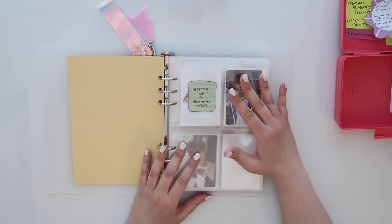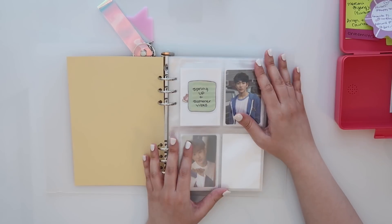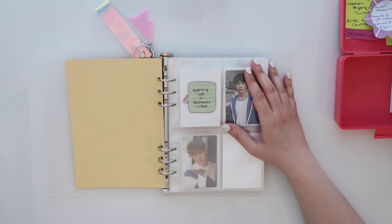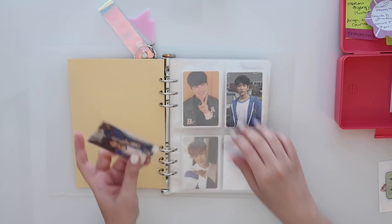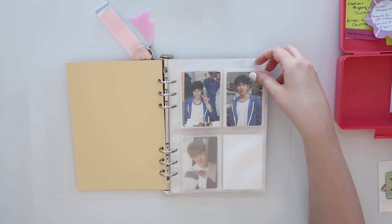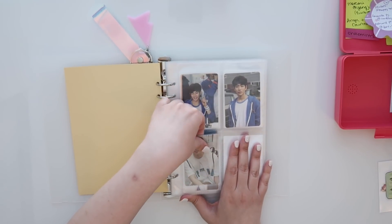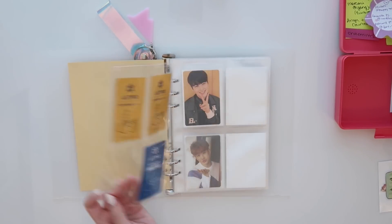The bulk of it is MJ because he is my bias. However, I do also bias Moonbin and Rocky. I'm also going to be very slowly chipping away at trying to collect both of them as well, so you will see some of their cards today sprinkled throughout. For the most part it's going to be MJ. I have his Spring Up card and it's just going to go right up here. And then I have one of his Summer Vibes cards, which I decided to just put here — he's just going to share a page with Spring Up. And then this one will be coming from Niokyo, so that'll be in a future video.